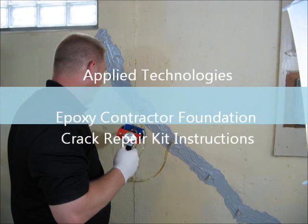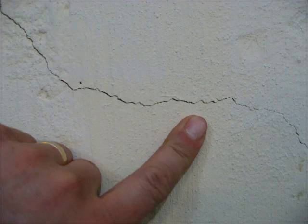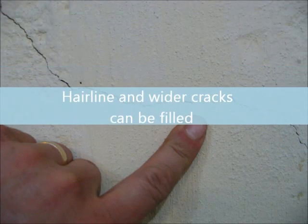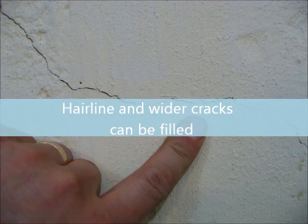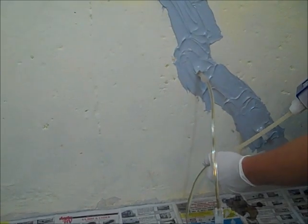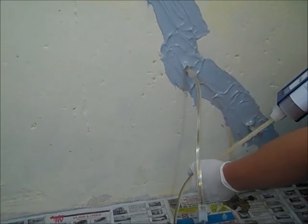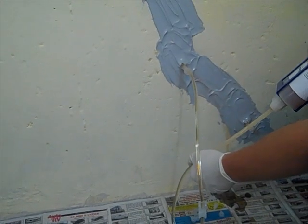The Epoxy Concrete Foundation Crack Repair Kit is designed to repair hairline or wider cracks in concrete foundations and retaining walls. Injecting ATEC-212 into the crack will structurally reinforce the concrete and also stops water leaks. This is an easy to do repair process. By following these directions closely, you will have performed a successful Epoxy Concrete Crack Injection.